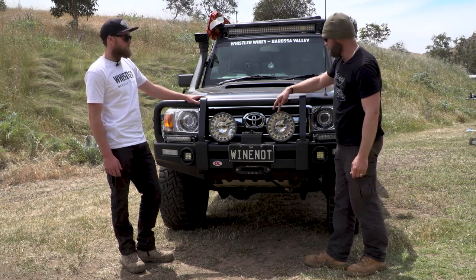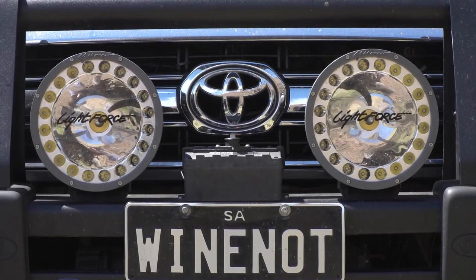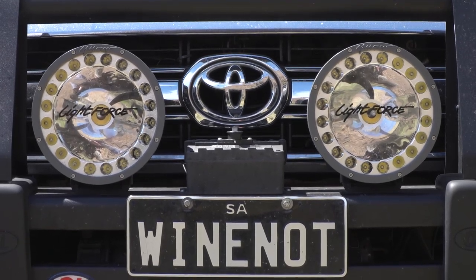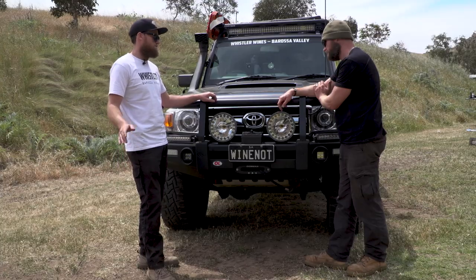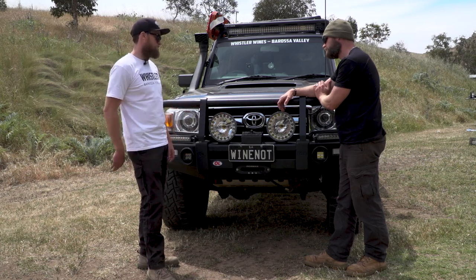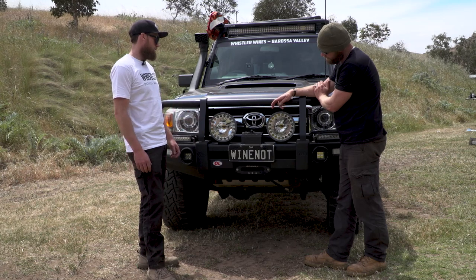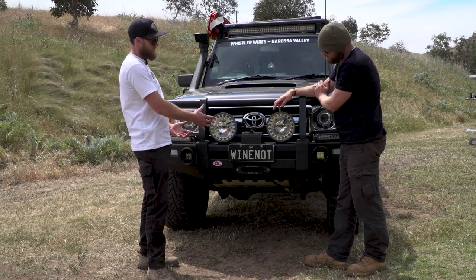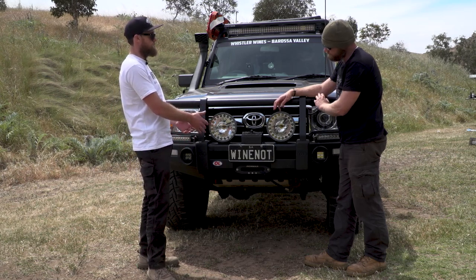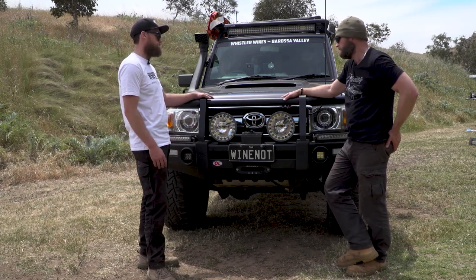I've got these — I'm curious to know what you think about them. I'd say if you're going to get anything, just get these. Two-in-one: you've got the HID which gives you over a kilometre of light, which is ample. And then the LED ring which gives you 150 to 200 metres of spread — so a great combo. If you're going to get a set of HID pencil beams and an LED light bar, you'd be paying the equivalent amount pretty much.